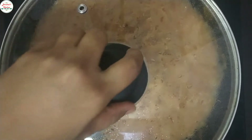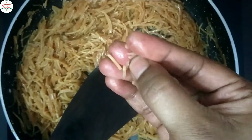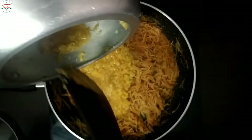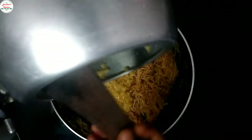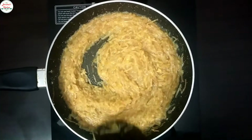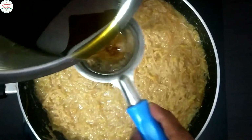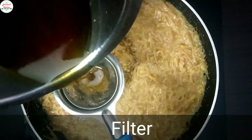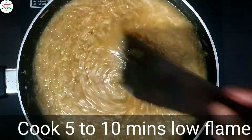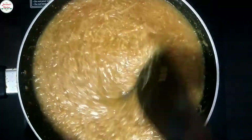It takes about 2-3 minutes. The water will be absorbed. Mix well for about 2 minutes, then cook for another 5 minutes. Mix continuously for 5 minutes until done.